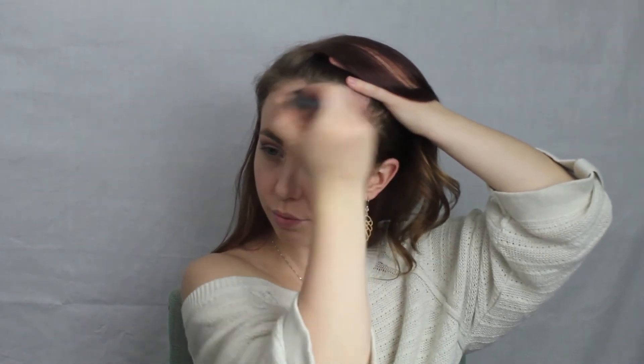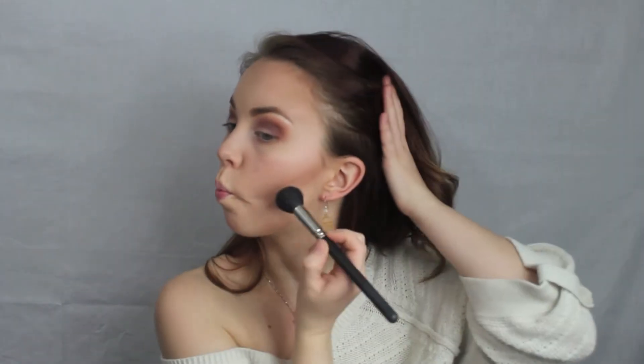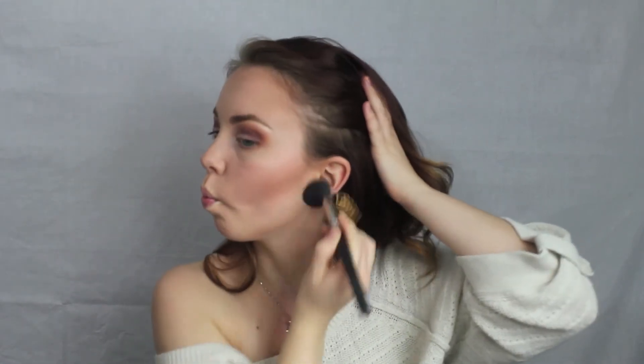For contouring I'm using the NARS ETA brush and the Anastasia Contour Kit. I use the shade Fawn to chisel out my cheekbone underneath my cheek, being sure not to bring it too far down — I normally stop where the tip of my eyebrow ends. Then I go up along my hairline, around my temple, and down towards the tip of my eyebrow, and then I take it down on my jawline just underneath my chin and blend it up towards my ear. Next, going in with a MAC 109 brush and the shade Java, I blend everything out so there's no harsh line and it looks more natural, and I take a little Java down onto my neck so my face and neck are the same color.